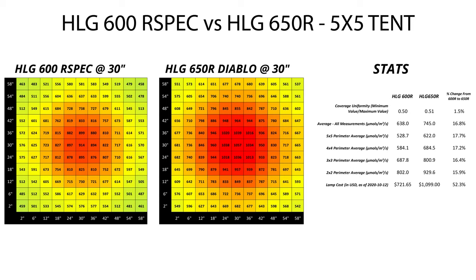I tested these two lights at heights of 30 inches, 32 inches, 34 inches, and 36 inches from the surface of the light to the surface of my quantum sensor, and I ran each light for an hour prior to testing them.